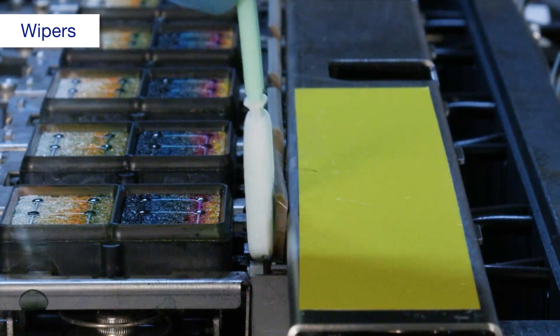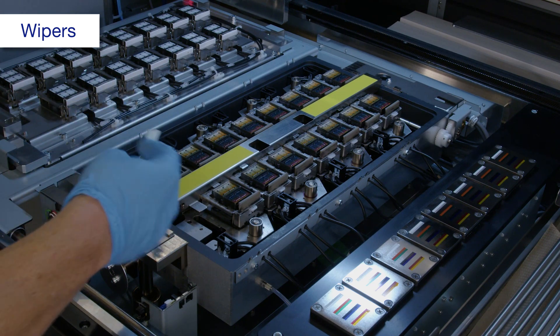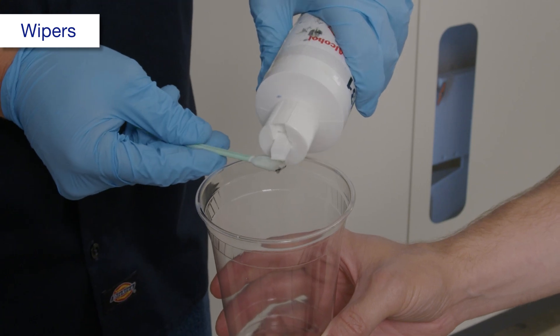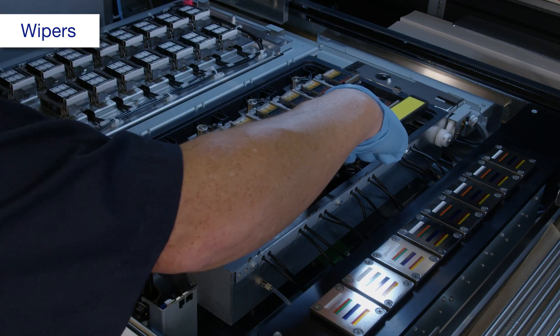Then wipe the left side again 5 more times. Repeat this process until you can no longer feel any ink deposits. Make sure to wash the cleaning stick between each wiper cleaning and move the jig as necessary.